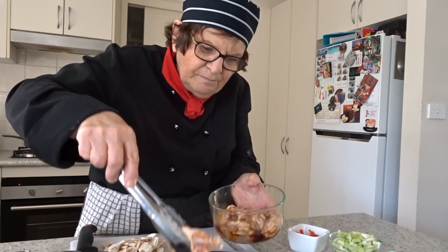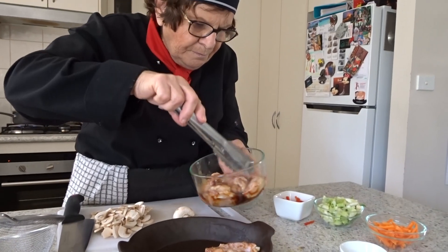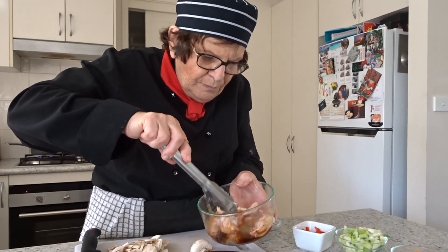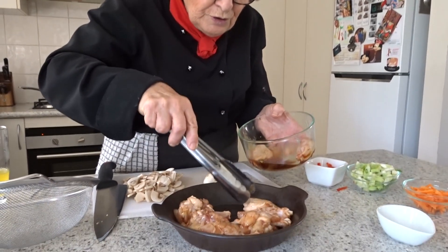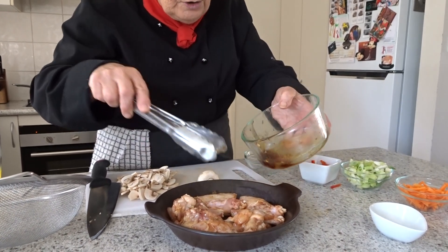The chicken has now marinated, so I'm going to pop these in the oven at 200 degrees for roughly 20 minutes. They are small so they do cook quickly. If you have a really bulk lot it would take a lot longer.